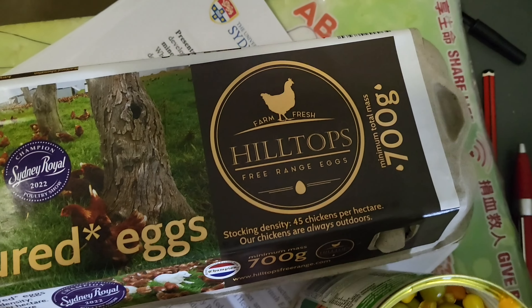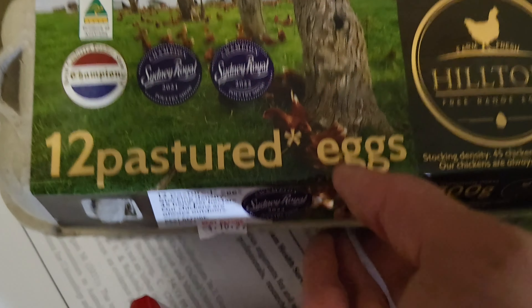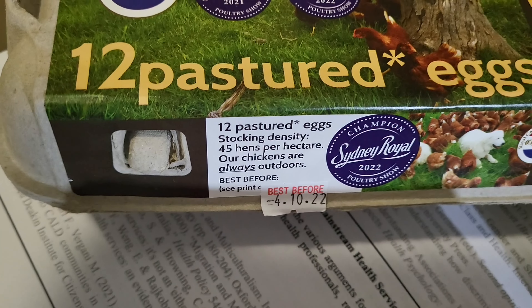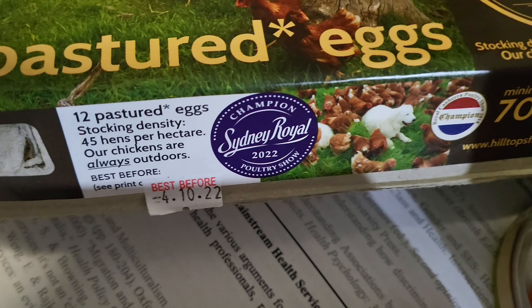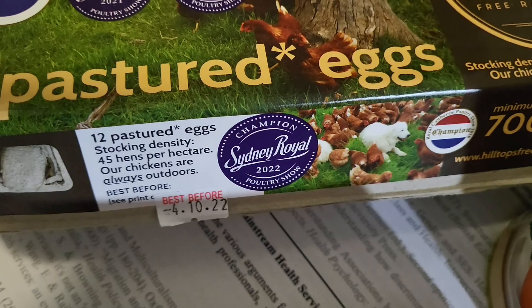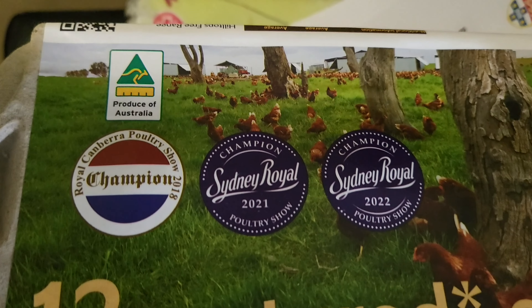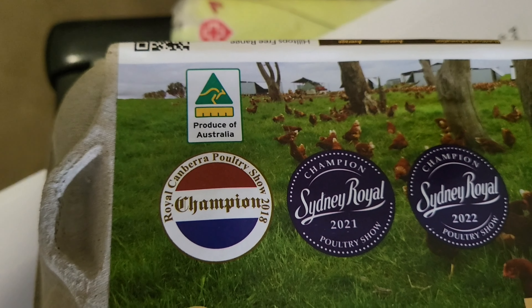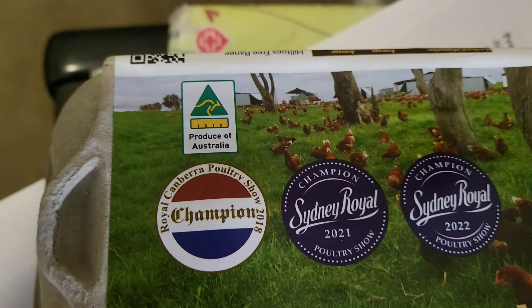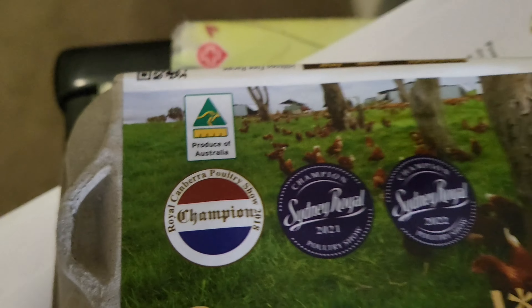The eggs — it's quite new. It's Hilltops free-range eggs, farm fresh, 12 pastured eggs. 45 hens per hectare, and the chickens are always outdoors. It got the Sydney Royal 2022 champion in the poultry show — actually for two consecutive years, 2021 and 2022.